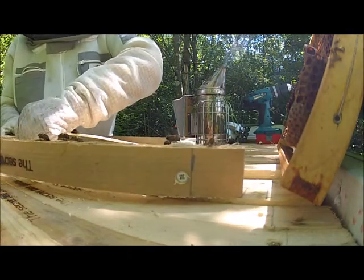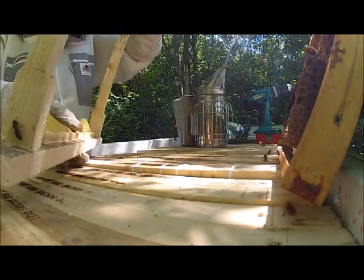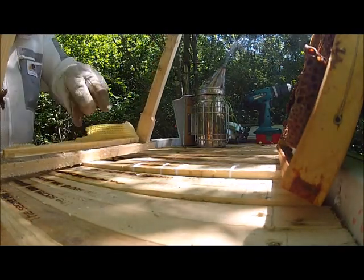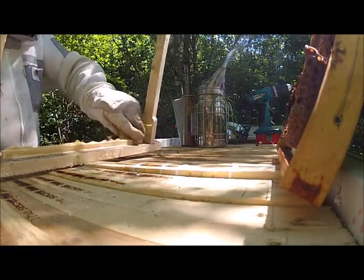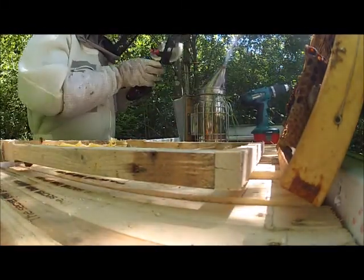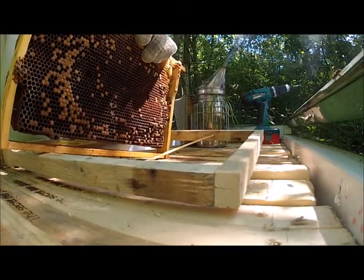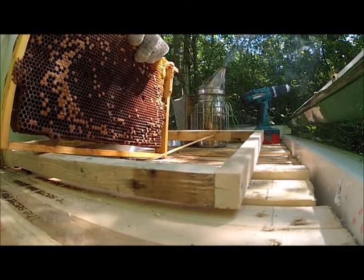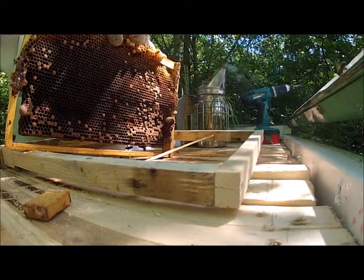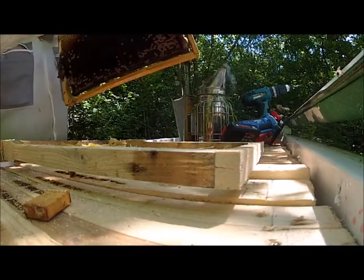If I take out this middle barbecue skewer and break off this bit of wax, that should give us enough room. There's a bit of brood in this frame — let that bolster the numbers up.